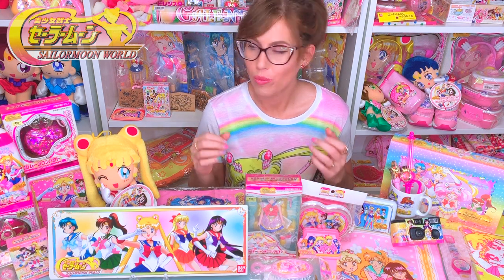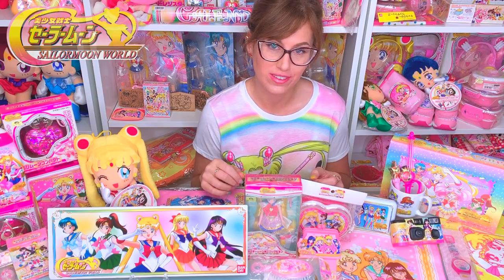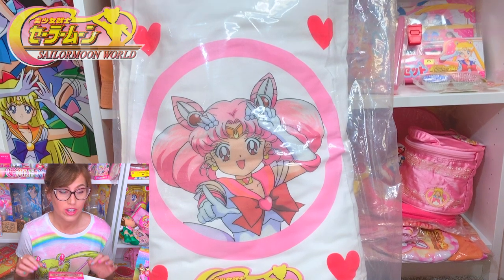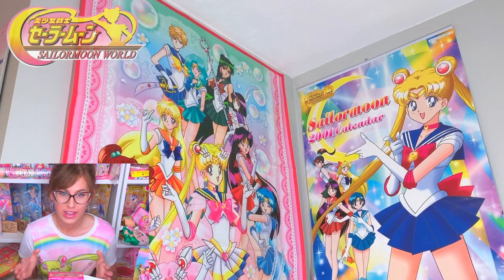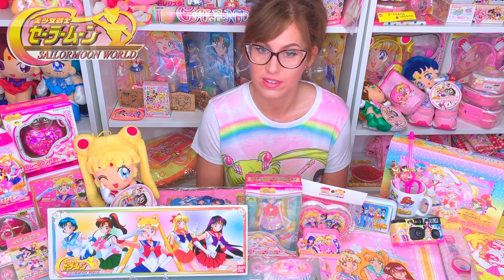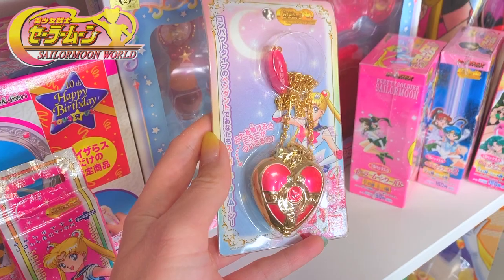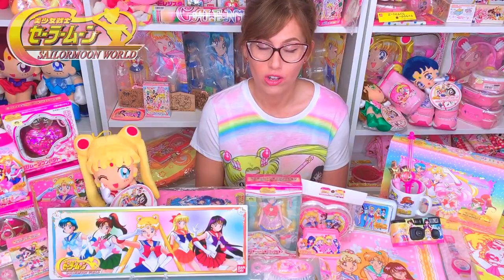I get asked all the time: why Sailor Moon World? Why did you choose that as your collection focus? And the answer is actually really simple. I fell in love with the Sailor Moon colors and the whole new fresh look that the Sailor Moon 10th anniversary brought, and it was items that I didn't grow up with. It kind of brought back the inner child in me again. I also appreciate just how consistent the merchandise was in this line — even the tiniest things were quality, from little tiny hair barrettes all the way to a 12-inch doll.